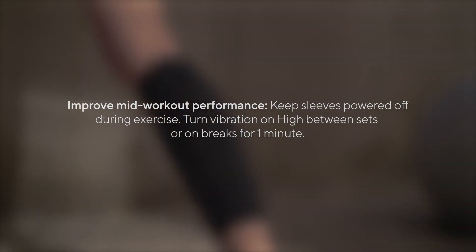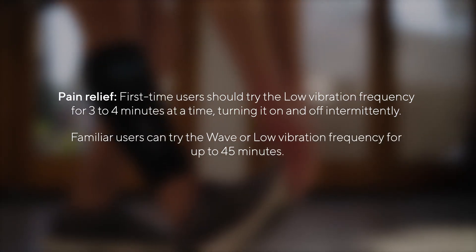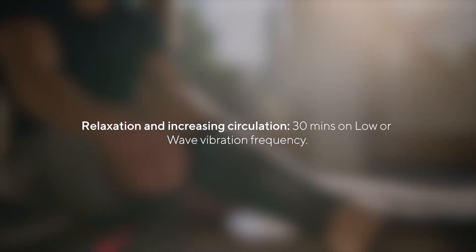For recovery, use 30 minutes on low vibration frequency for pain relief. First-time users should try low vibration frequency for three to four minutes at a time, turning it on and off intermittently. Familiar users can try the wave or low vibration frequency for up to 45 minutes. For relaxation and increasing circulation, use 30 minutes on low or wave vibration frequency.